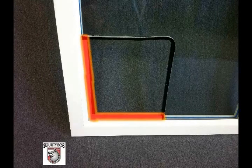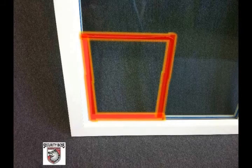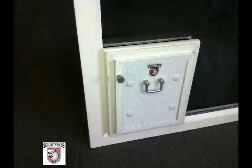First, you will place the filler blocks into the channel of the door where the glass used to be located. This will provide the pet door frames with material to sandwich onto. The pet door frames will sandwich the glass on the other two sides.